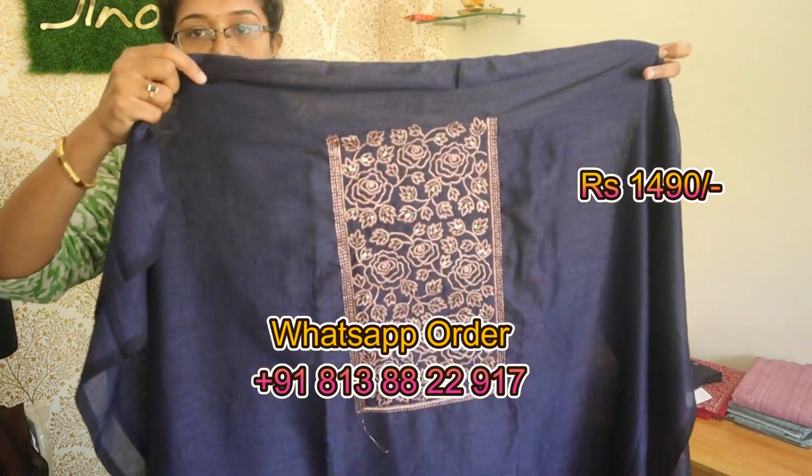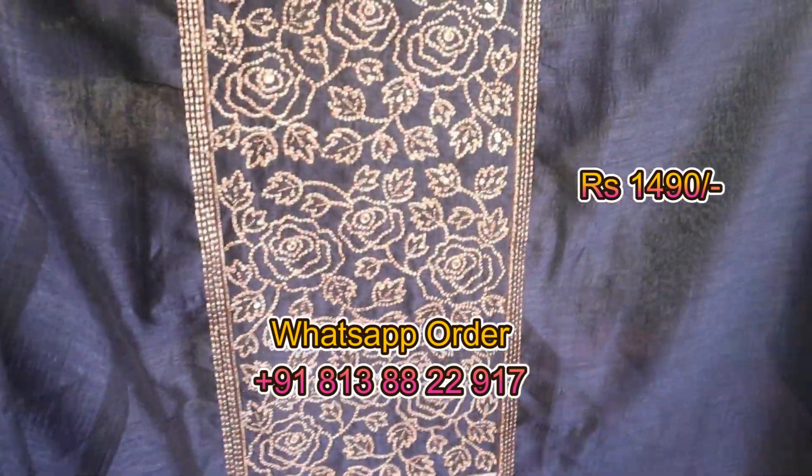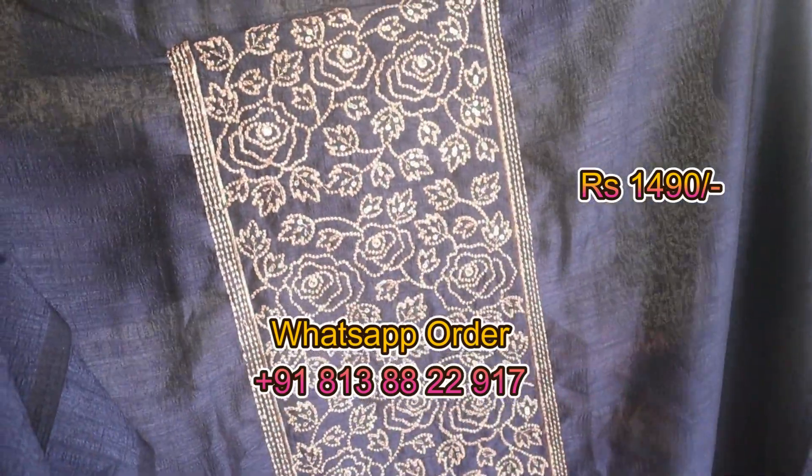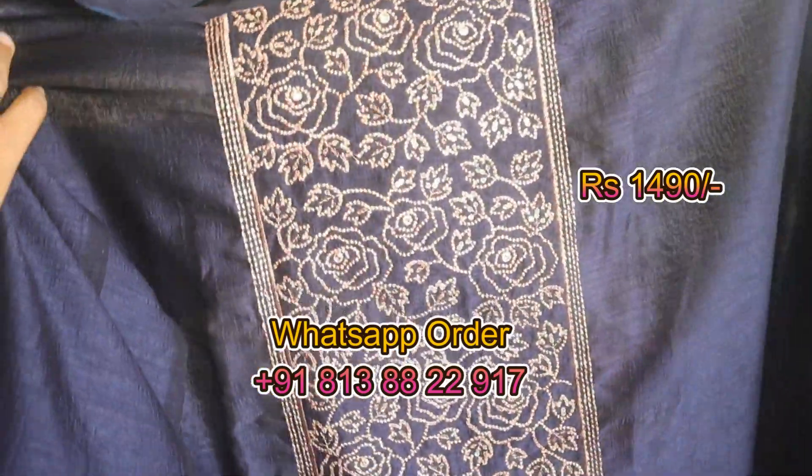It's a different color shade which is a dark color shade. It's produced with the same color shade. There is sort of floral embroidery.